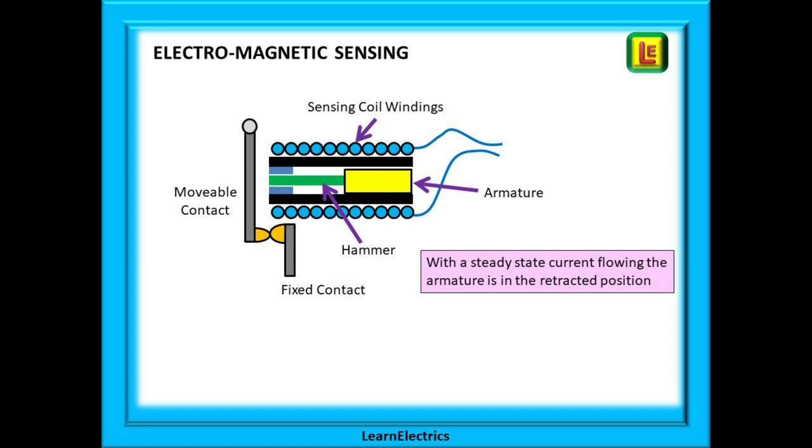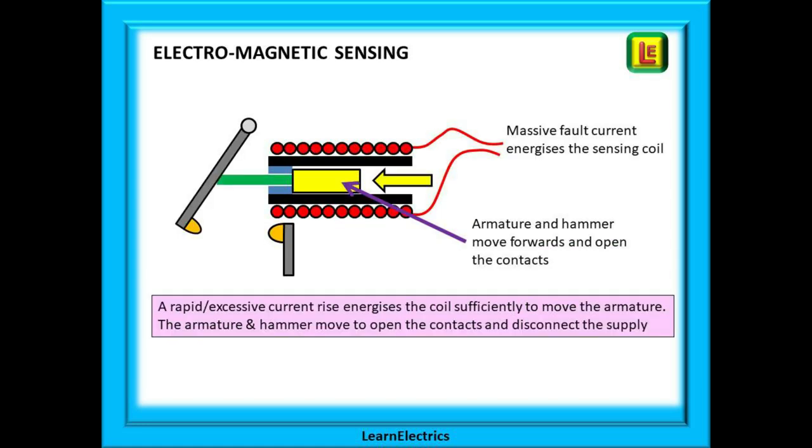The electromagnetic part of the MCB will operate on excessive and rapidly rising currents that are typical of short circuits and earth faults — a sudden rise of hundreds of amps. A sensing coil will monitor the current flowing through the MCB in normal conditions. The coil has a magnetic armature in the center and this is connected to a hammer. In no-fault conditions the armature and the hammer are retracted. When a fault occurs a massive current flows very quickly, causing the sensing coil to generate a magnetic field that shoots the armature through the coil. The hammer is fired out and strikes the movable contact that opens and breaks the circuit.